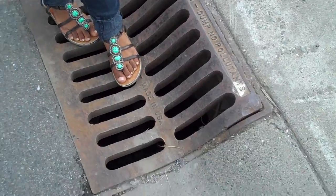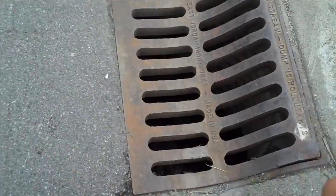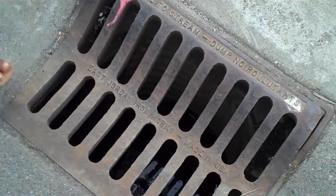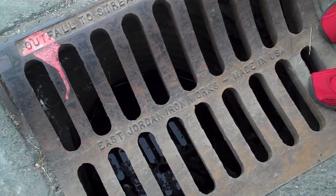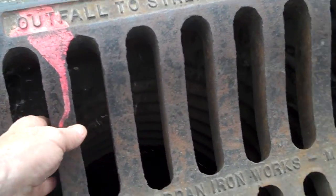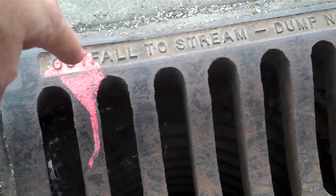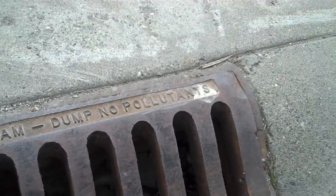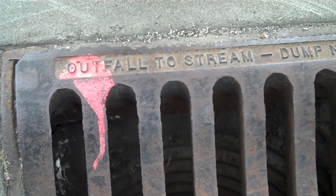We're going to show this to Dave. East Jordan Iron Works, made in USA — that's probably down in Utah. Feel how thick that steel is. Water can go down here and it goes to the stream, not to any other facility. They're saying don't put oil and stuff down this thing; we want to keep the water nice and clean.